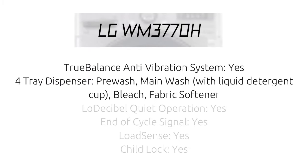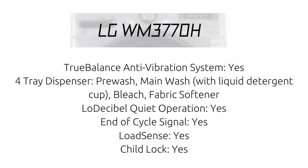LG WM3770H True Balance Anti-Vibration System: Yes. 4-Tray Dispenser includes Pre-Wash, Main Wash with Liquid Detergent Cup, Bleach, and Fabric Softener. Low Decibel Quiet Operation: Yes. End of Cycle Signal: Yes. Load Sense: Yes. Child Lock: Yes.